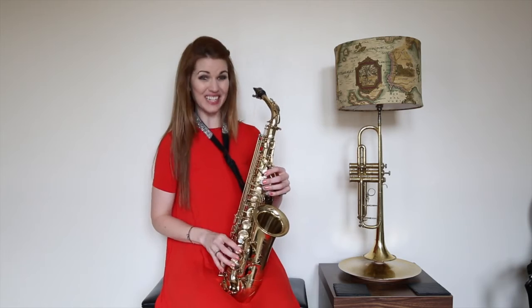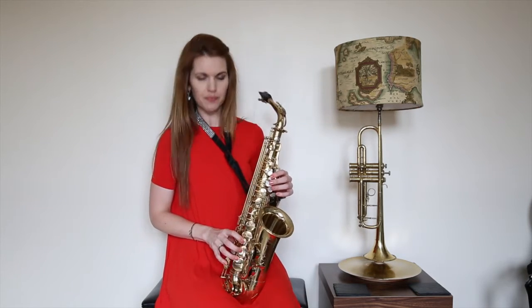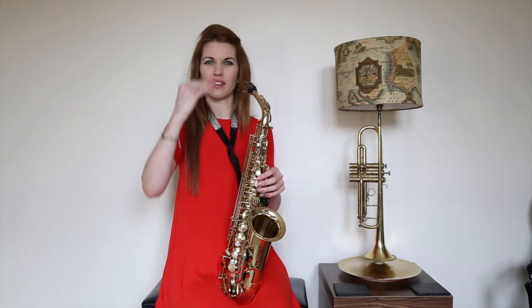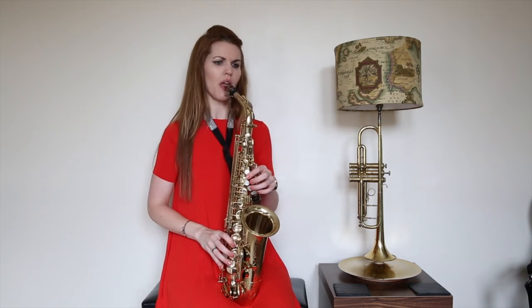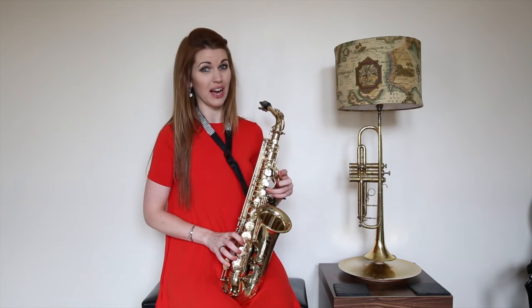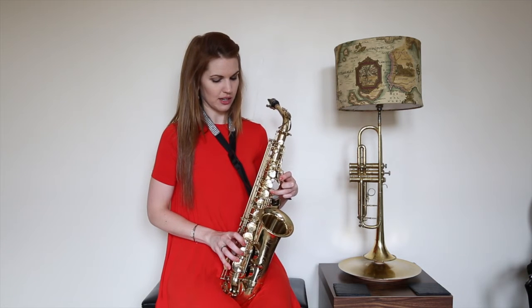In the upper register, however, it's really sharp. I put all of my right hand down. Hopefully you can hear that getting just a smidge flatter for me. If yours is really, really sharp, you can get away with taking your ring finger on your left hand as well if it's a really severe situation. Depends on your saxophone.